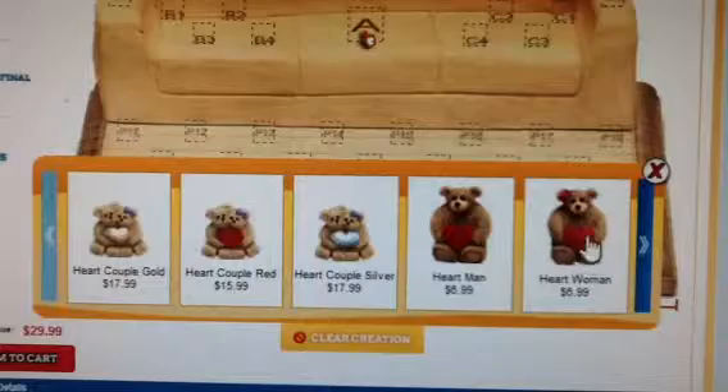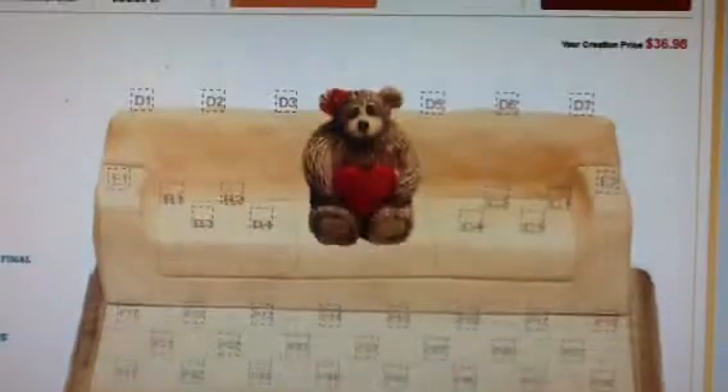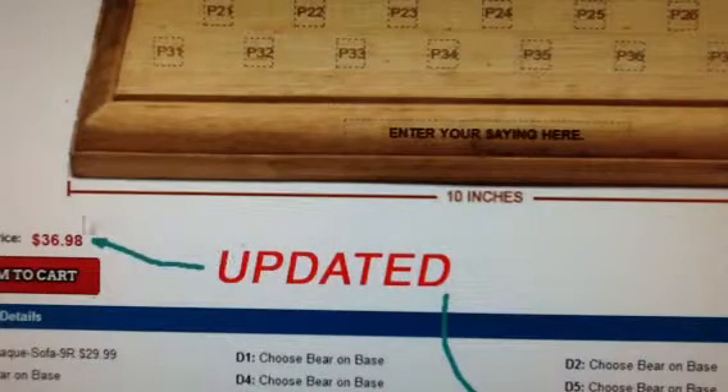Now let's say you like the heart woman and click on it. The bear is shown on the sofa in proportion. Updated at the same time are your creation price and your creation details that are located below the sofa.